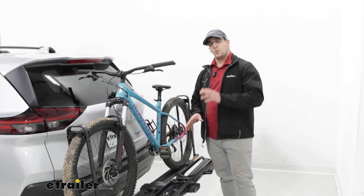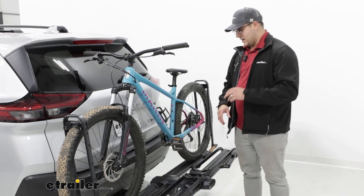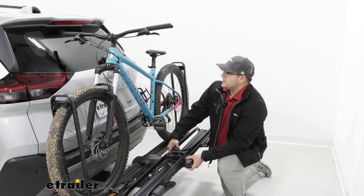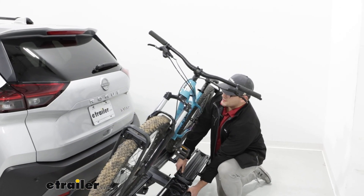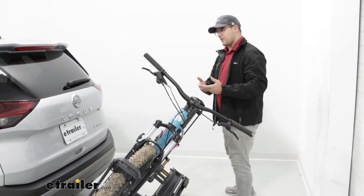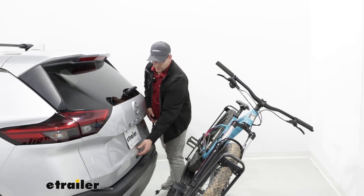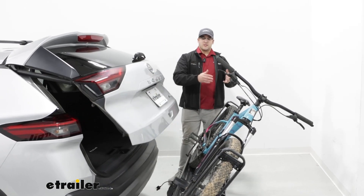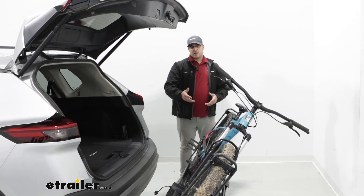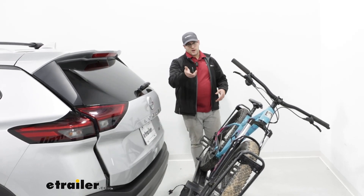It's going to have a 67-pound weight capacity per bike, holding up to two of them. Now that's not going to influence its tilting capacity too badly. If I tilt it away just like this, you'll notice it's pretty extreme. I've had some other ones that have the ability to carry e-bikes like this one can, and they can't tilt away as far. With the tilt like this, you'll notice we have access to our hatch, which is great if you need to put any groceries back here or get ready for your ride.